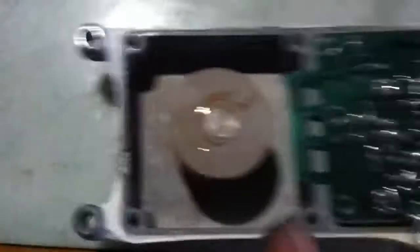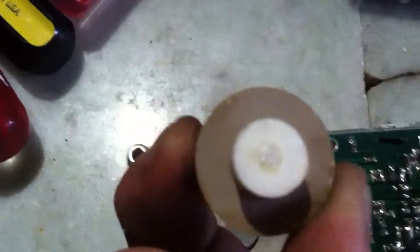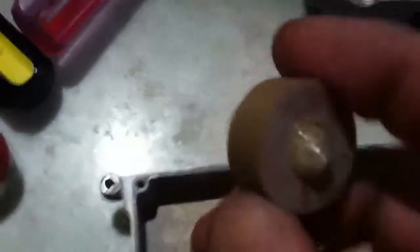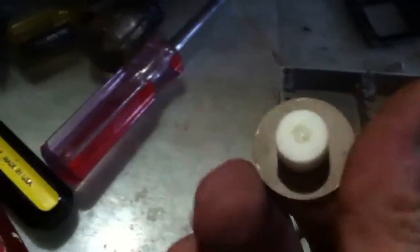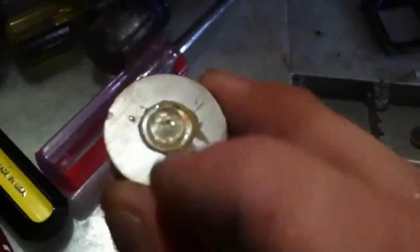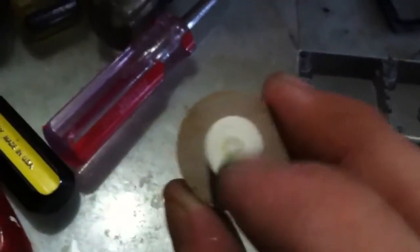However, this piece here — it broke off. It had a little bit of glass attachment and it has two dots: a red dot and a black dot. What is it made out of? I'm not sure. It's heavy, it feels solid, like glass or ceramic. There was some glass adhesive here and glass here.